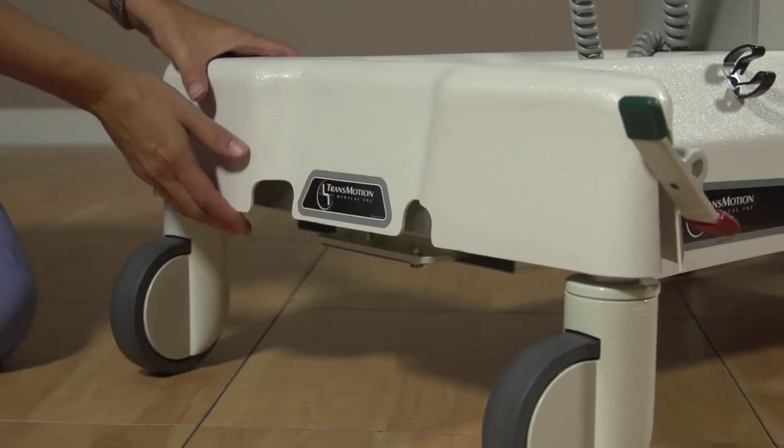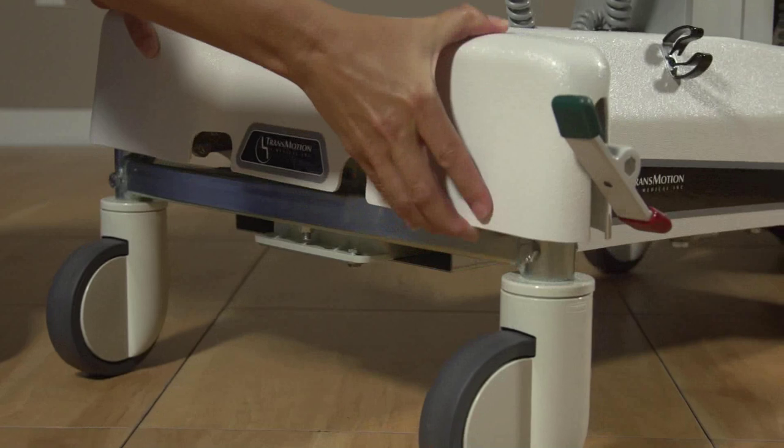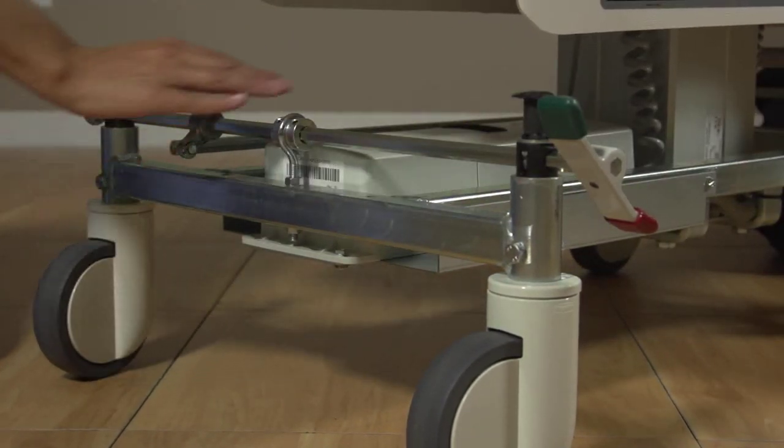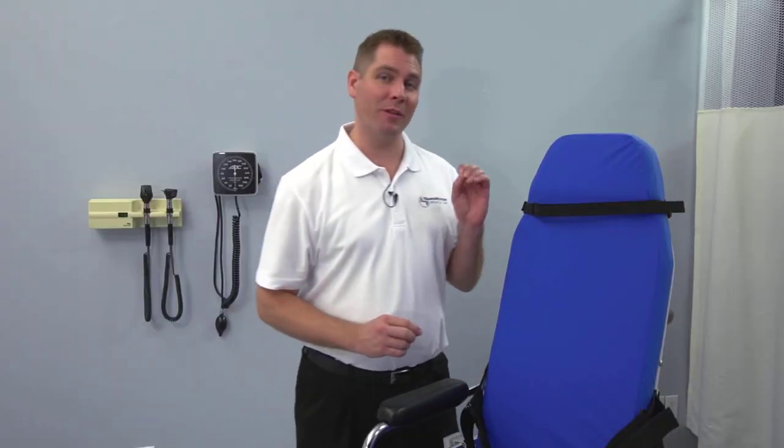One of the things you'll love about your TransMotion Medical chair is its low maintenance. The battery, the pendant, and the actuators all plug into a central control box located under the base cover. This means that replacement of any of these components will only take minutes. Your chair operations manual will give you all the details.